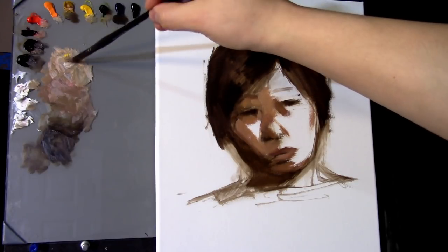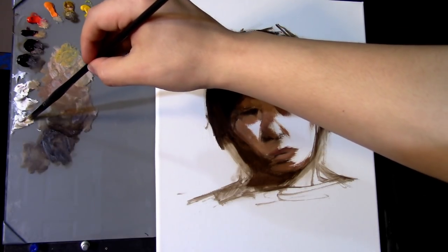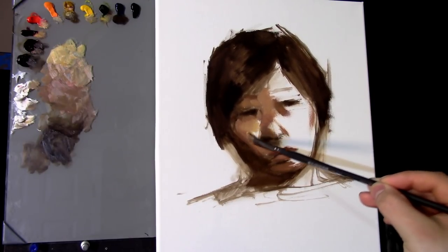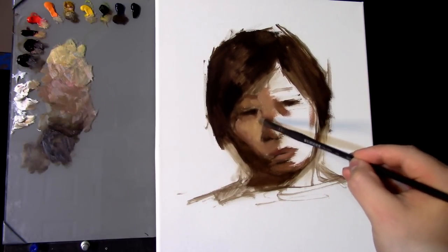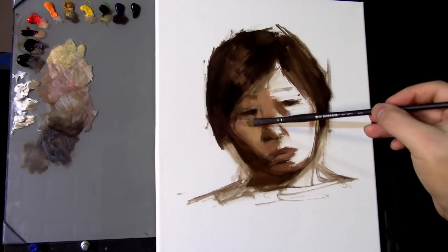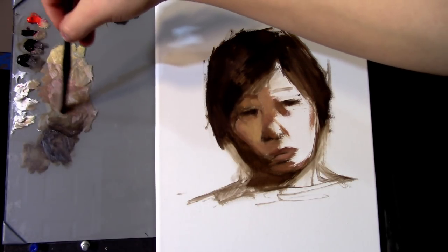I don't mean faster in the sense of trying to create a painting fast — what I mean is it helps me cut back on the amount of cleaning I have to do on each brush and keeps the actual mixtures a little cleaner. Notice also that the values on my palette are moving from dark up to light, and the same thing is happening on the painting — the values are now moving from dark to light.